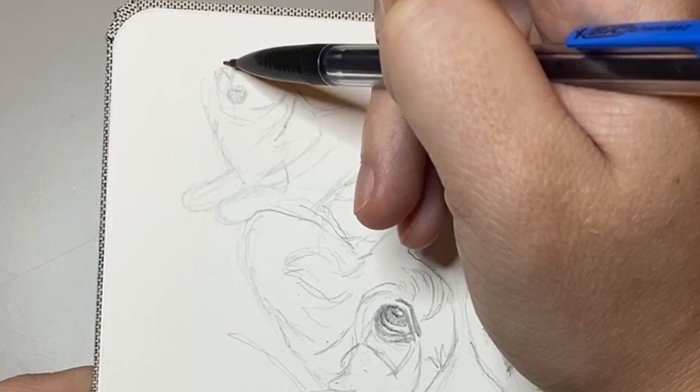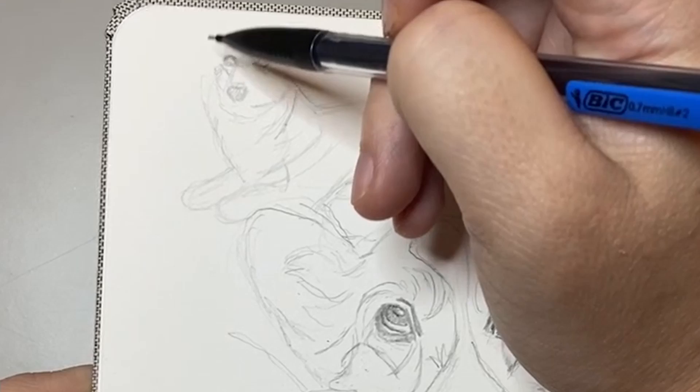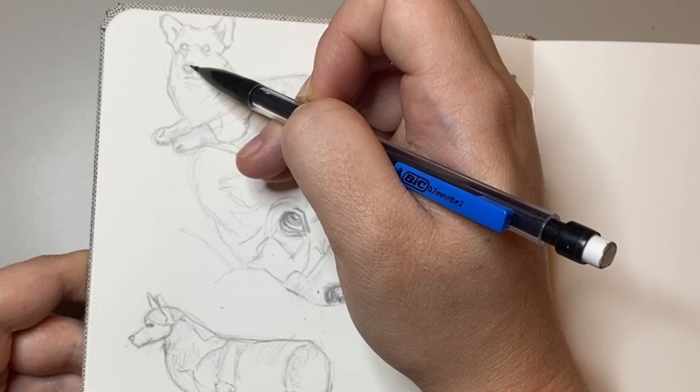With this next corgi I drew one in a lying down pose — again it had more of the darker colors. I've just been trying to sketch these out, and with each corgi I've had a slightly different approach in terms of where I start. I usually just sketch out the first little features and then try and space everything else relative to my first markings.